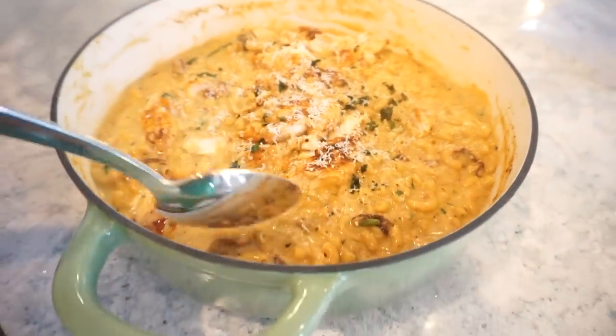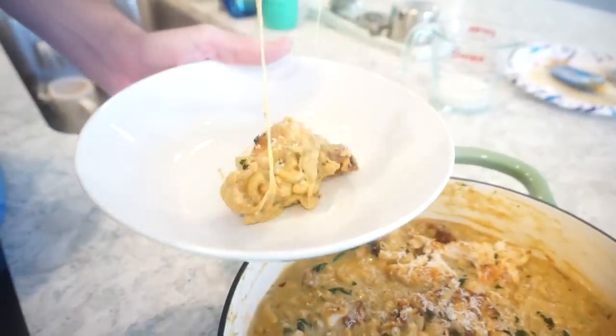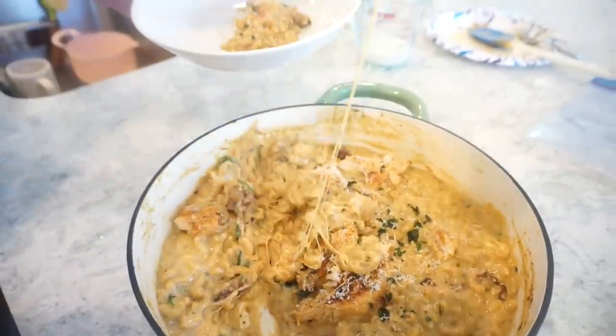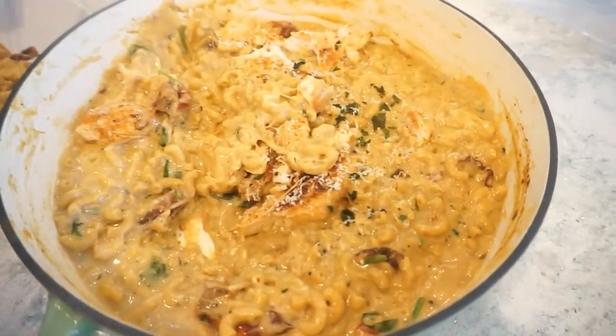A bowl full of goodness! A little more parm on top — there's spinach in there, all the things. The cheesiness is crazy. I made sure to get a little bit of everything in this bite. I love the flavor of the chicken — that smoked paprika is one of my favorites. The sun-dried tomato and spinach are amazing, and the chicken is so good. This is one I would certainly request again.